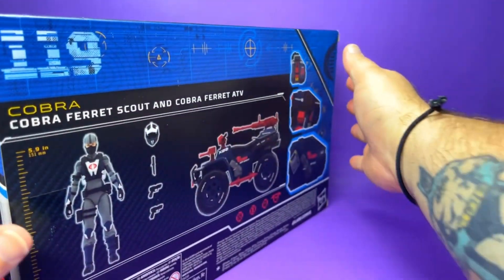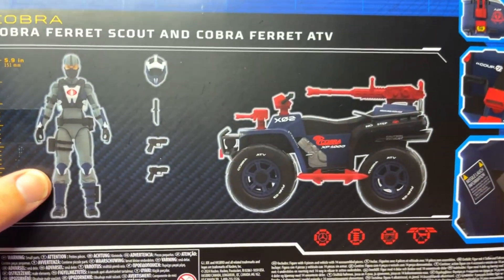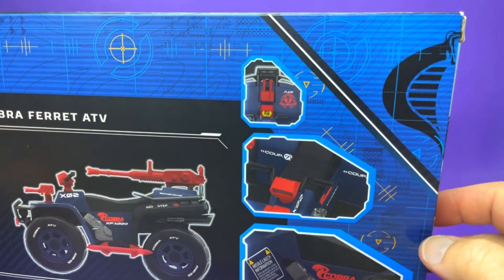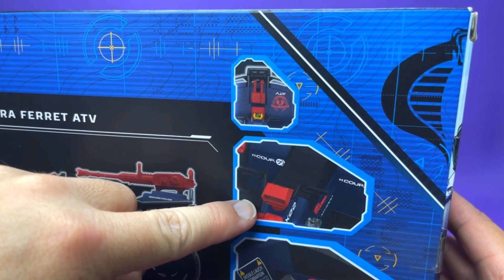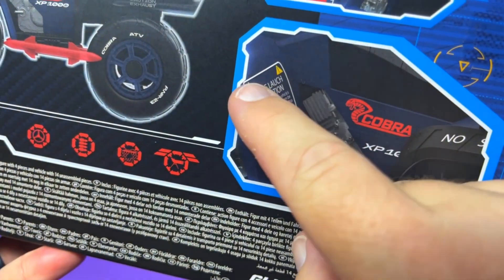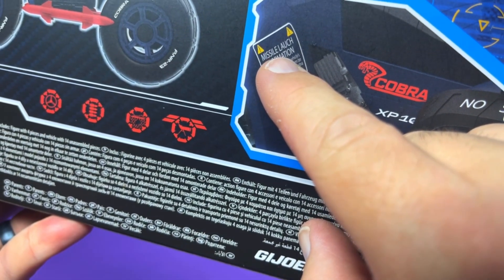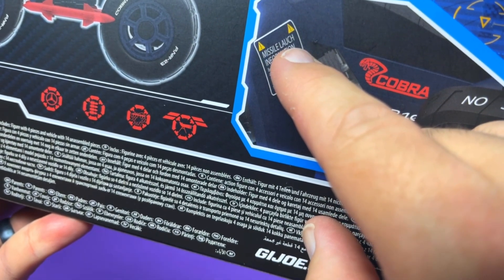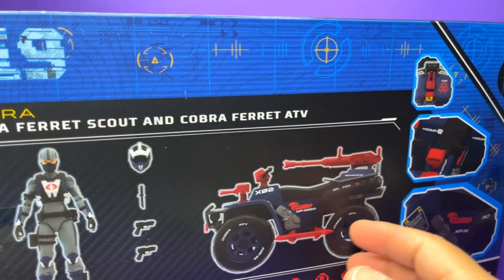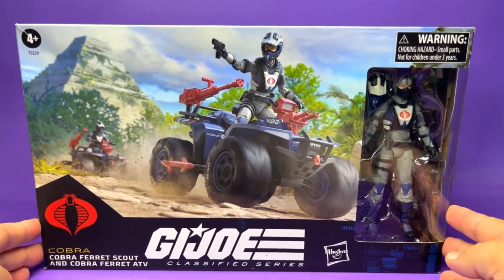There's a QR code that literally goes nowhere — come on guys, you had one job. The Cobra Ferret Scout and Cobra Ferret ATV stands 5.9 inches tall. You can see the equipment she comes with, some callouts like the cannon on the front and the seat. And check this out — 'missile launch' is misspelled L-A-U-C-H, no N. That's a big boo-boo. Let's get this opened up and see if it says that on the tampo too.